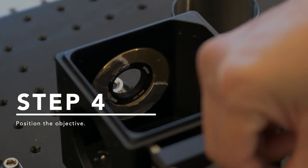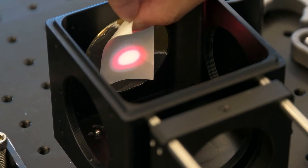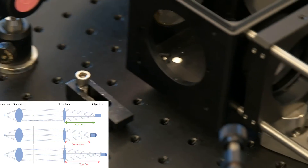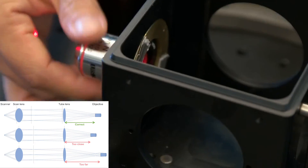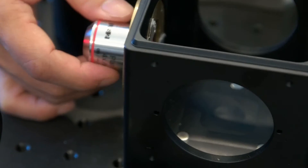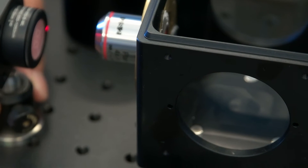Activate the scanning of the mirrors. Search for a position where the scanning beam is converged and relatively stationary. Then set the back aperture of the objective lens at this position. Up to this point, we set up the excitation light path. You should be able to see a sharp scanning pattern behind the objective lens. It is approximately where the imaging plane is.